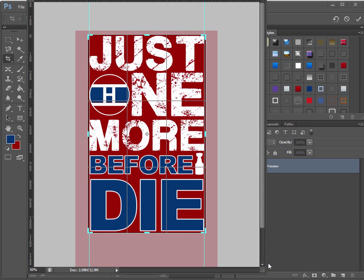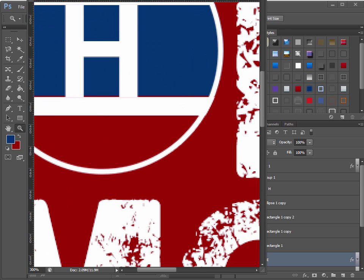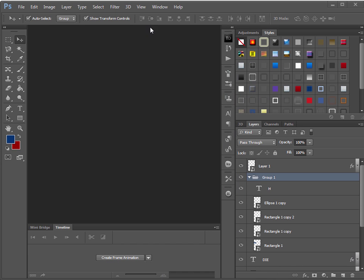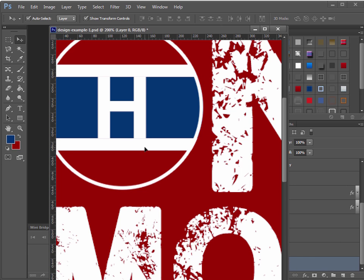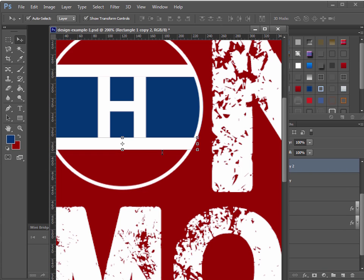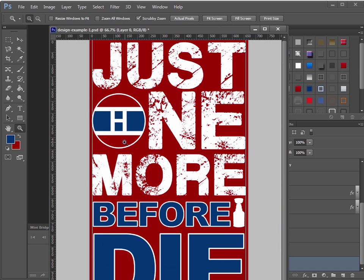After double-clicking to confirm the crop, I notice something is wrong — there's a little red gap in the logo. I must have moved something by accident in my group. To fix it, go to Auto Select > Layer so clicking goes right to the specific layer. Use the Down arrow key to nudge elements and check. Grab the bottom bar and move it up one pixel, then check the top — bring it down one pixel. Now we're good.